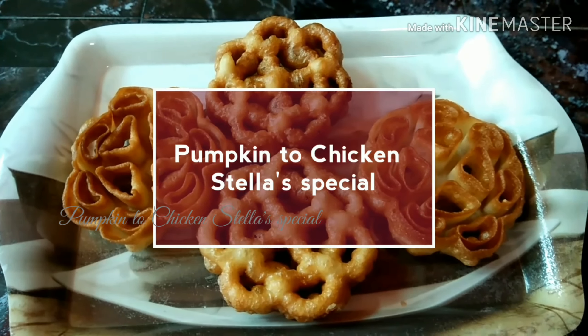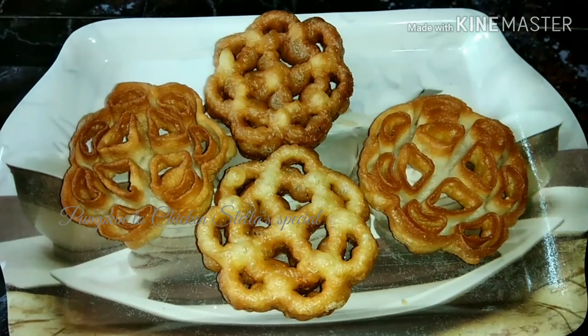Hi friends, welcome! We are going to talk about Christmas and New Year snacks.